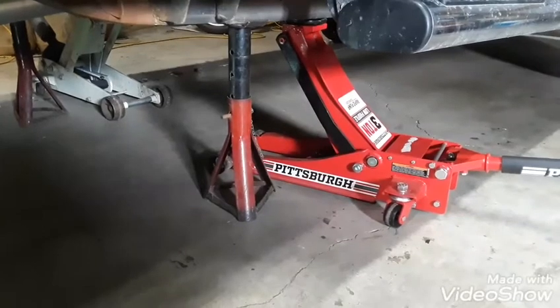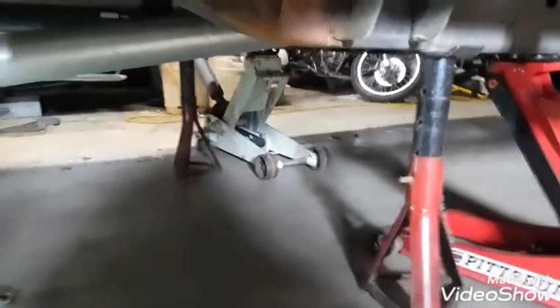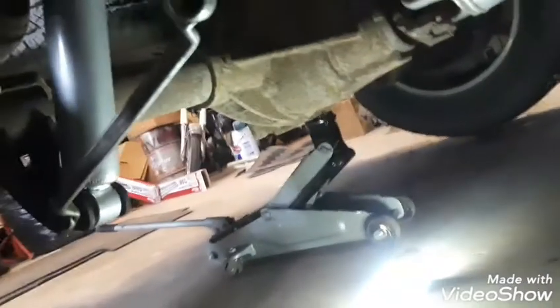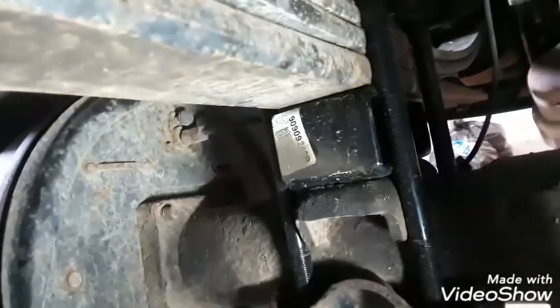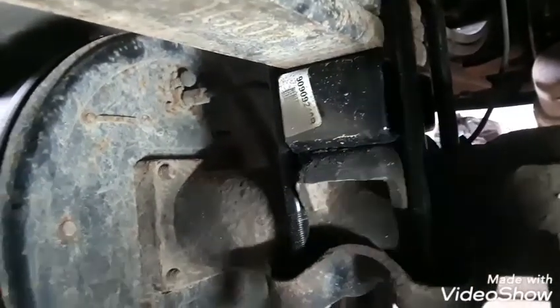I have it jacked up with jack stands on both sides, as you can see. I'm getting ready to take the shocks off, which are, according to mine, 13/16ths. And then I have to take these bolts off here on the plate. I want to show you the block that I'm taking out — we'll replace that 2-inch block with a 3-inch block. Stay tuned.